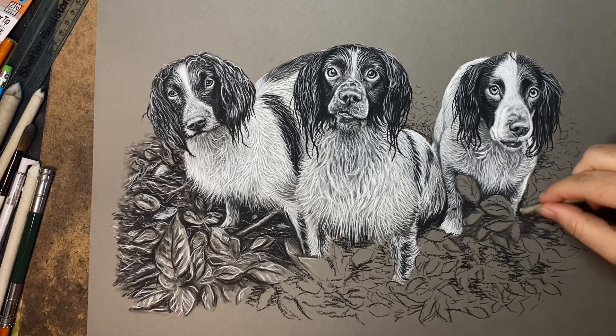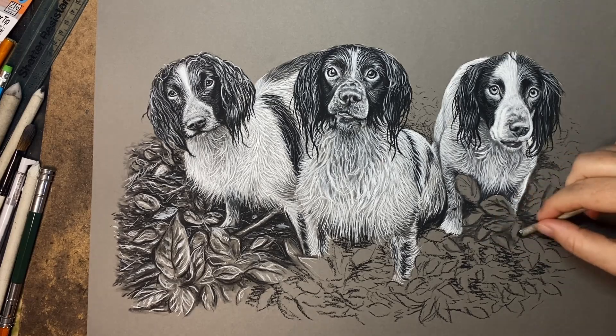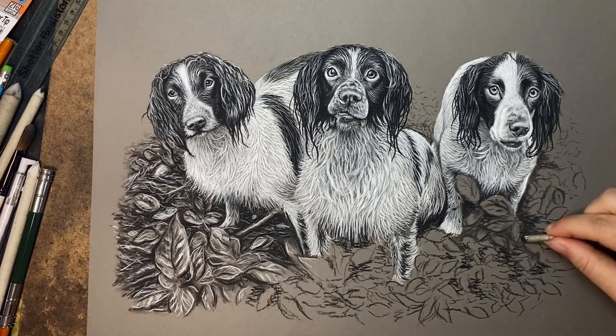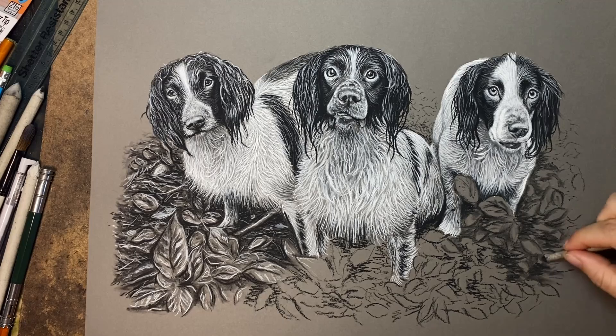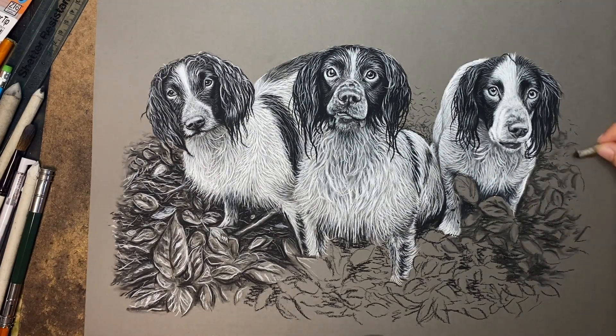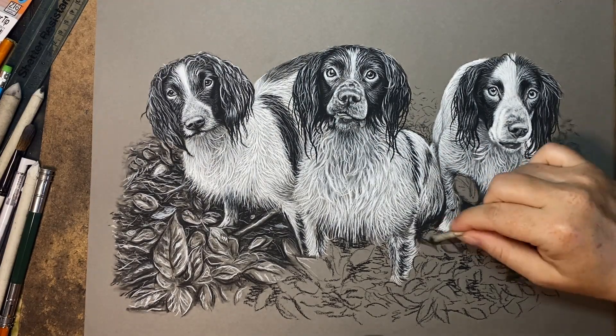So when these messy leaf shapes and squiggles are applied, I then come back in with a blending stump and I just start blending it all out a little bit. I'm careful to leave some of the actual paper showing through so that'll be doing some of the work for me.